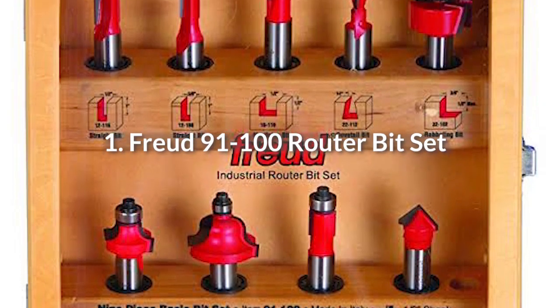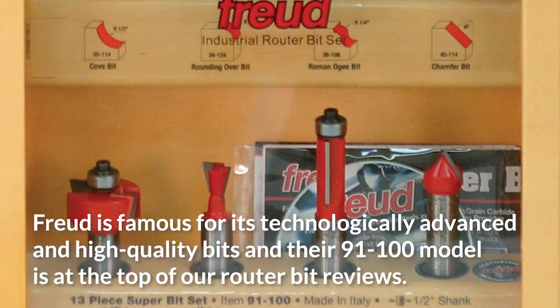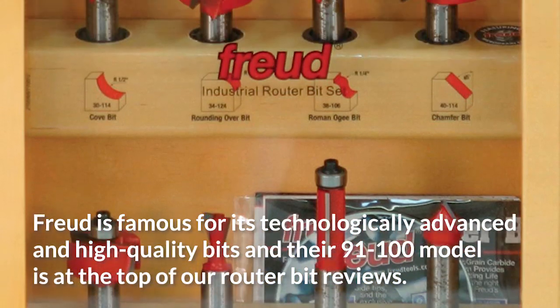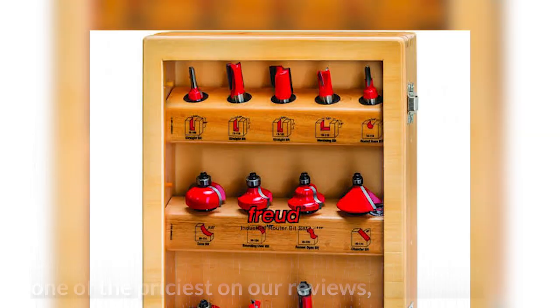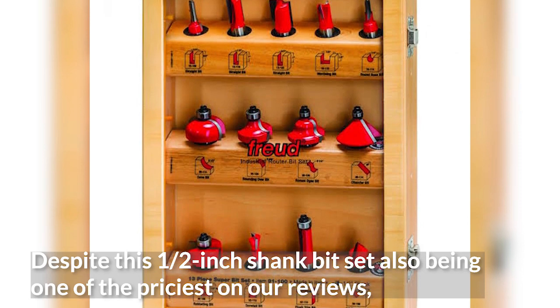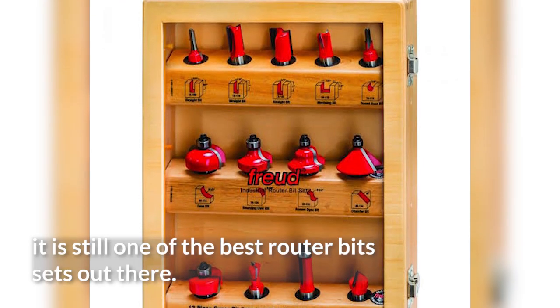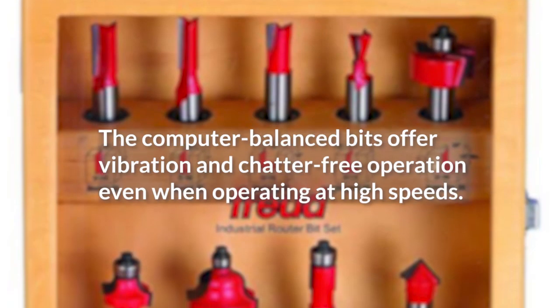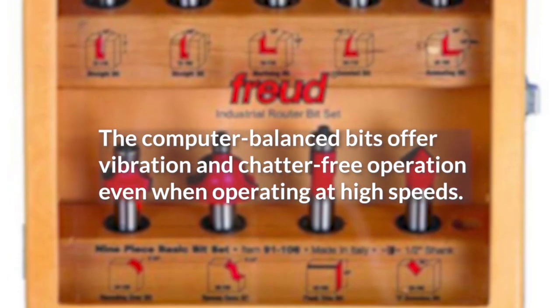1. Freud 91-100 Router Bit Set. Freud is famous for its technologically advanced and high-quality bits, and their 91-100 model is at the top of our router bit reviews. Despite this 1/2-inch shank bit set also being one of the priciest on our reviews, it is still one of the best router bit sets out there. The computer-balanced bits offer vibration and chatter-free operation even when operating at high speeds.